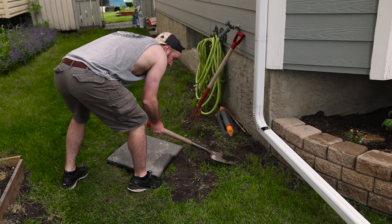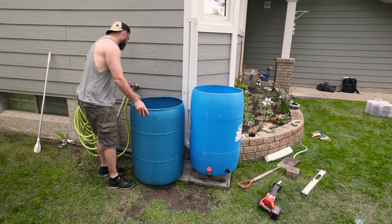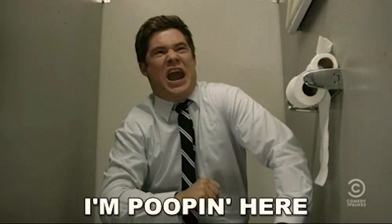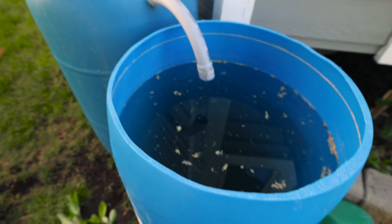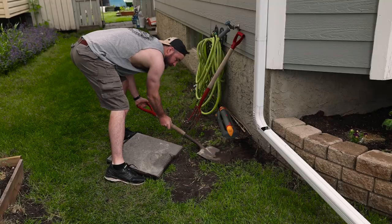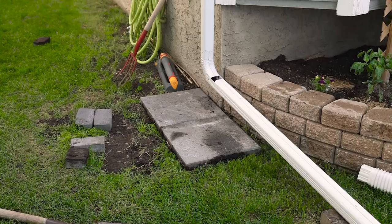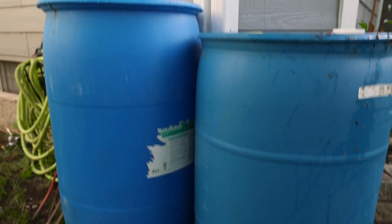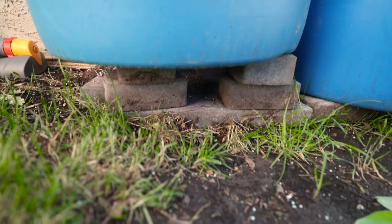The first thing you want to do is support your rain barrels. When they are full, those things are heavier than you think — around 200 pounds — you definitely won't be able to move them. I'm using two-foot by two-foot cement blocks at the base; this will disperse the weight of the full rain barrels and help evenly spread it out. Like all good projects, it starts with a foundation.